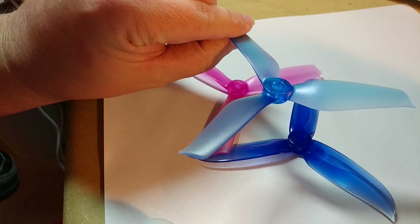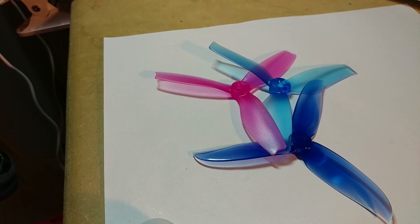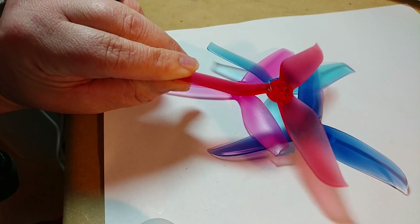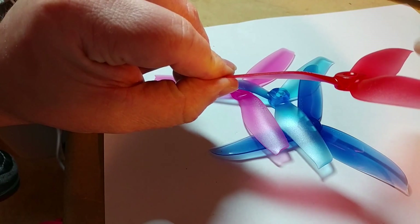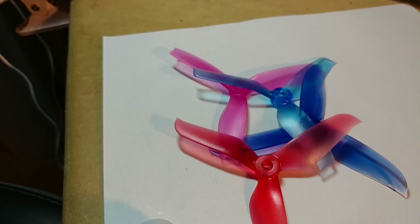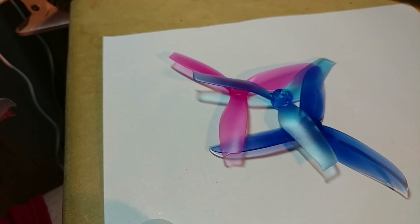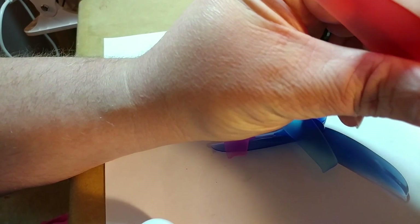Hopefully you can kind of see the profile of it. This is my current new favorite prop — that is the Racer Star 5048. It has a little bit different profile. I'll also get the Race Craft 5050 and compare them to the 5048, so here is the difference between the Racer Store and the Race Craft.